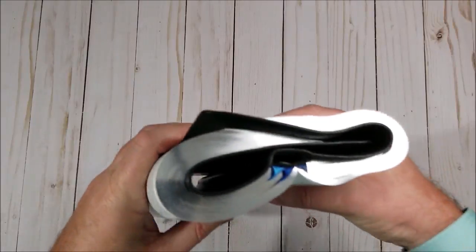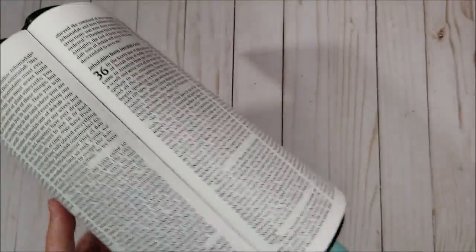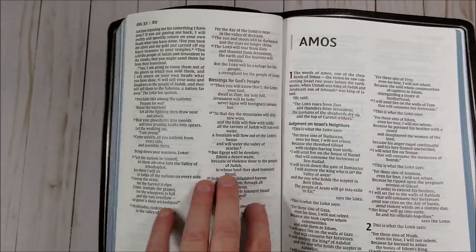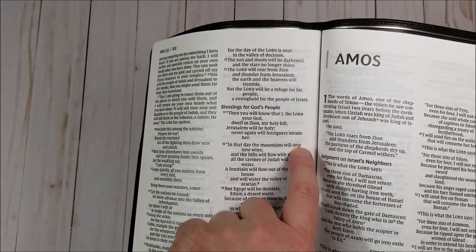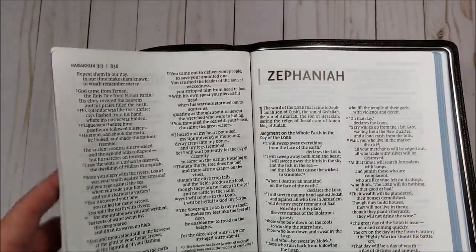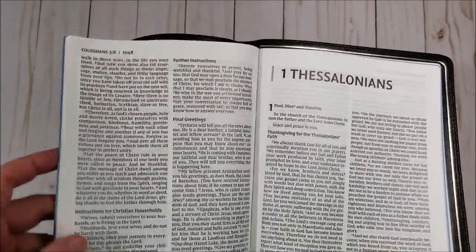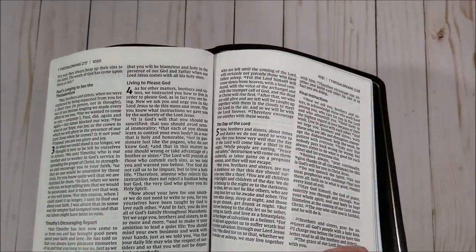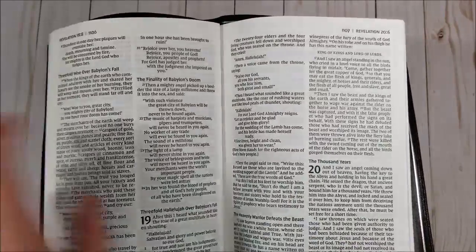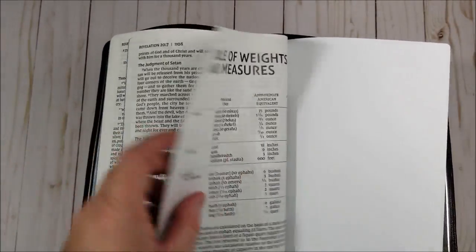And you can see the flexibility of this thing — it's just ridiculously flexible, easy to make it do anything you want. I would like for this to be a little bit more opaque, though. And you can see here it does not look like it's line matched, so this edition doesn't look like the others do. In the back, this one also doesn't have a lot of the other features — no concordance. It does have the table of weights and measures, and then that's it, followed by the end sheets.